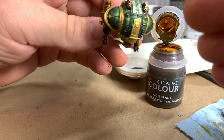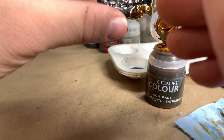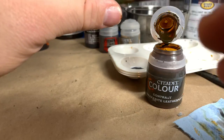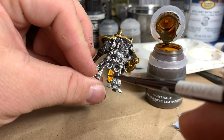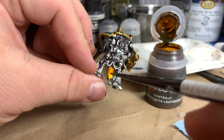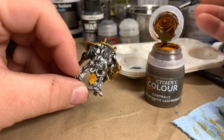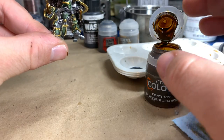And then I'll do black on the ones I missed. On the wider area you'll want to kind of smooth it because it'll kind of pull up on you - kind of like working with a wash that you don't spread out. I'll let that dry and we'll come back.